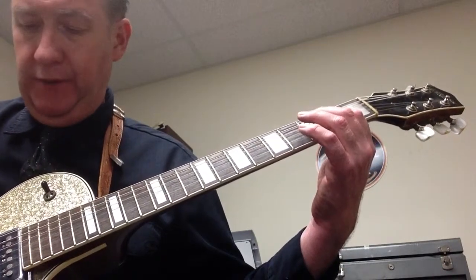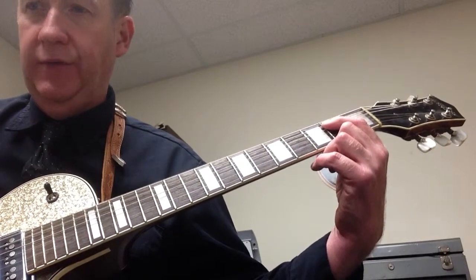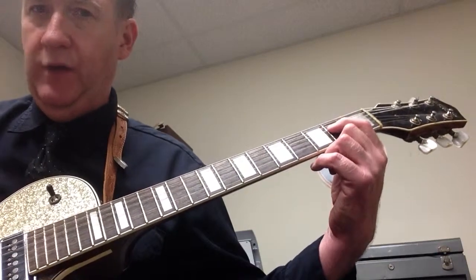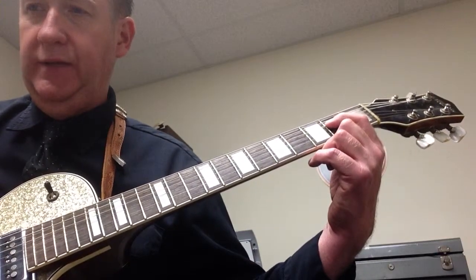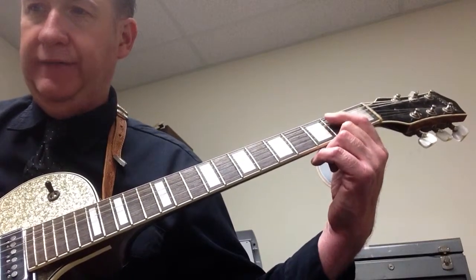Again, one, two, three, go. E5 — one, two, three, four. E5 again — one, two, three, four. A5 — two, three. D5 for half note. A5 for half note. E5 for a whole note.